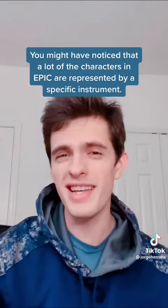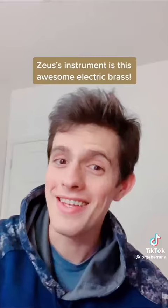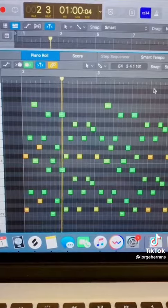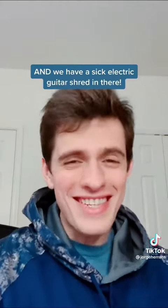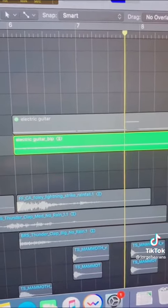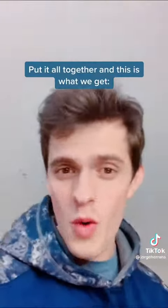You might have noticed that a lot of the characters in Epic are represented by a specific instrument, and Zeus' is this awesome electronic brass. And we have a sick electric guitar shred in there. Put it all together and this is what we get.